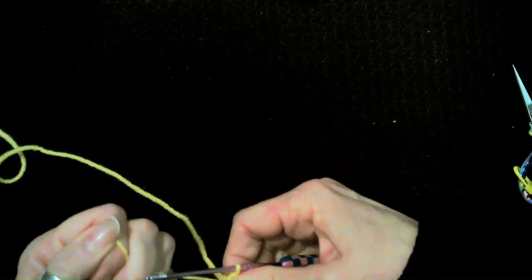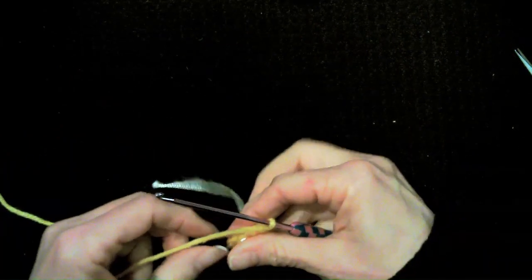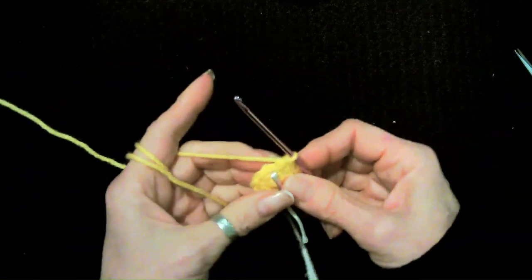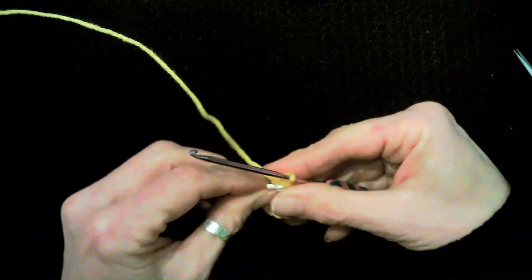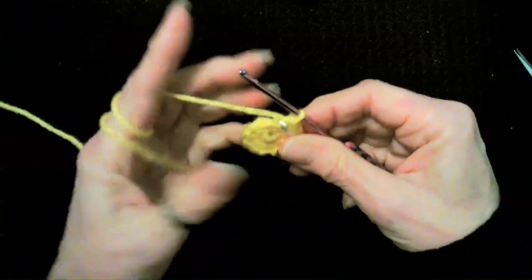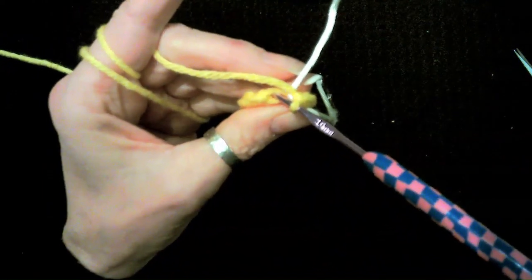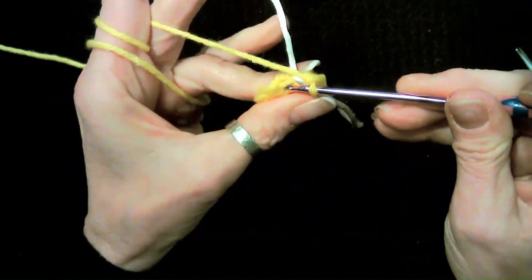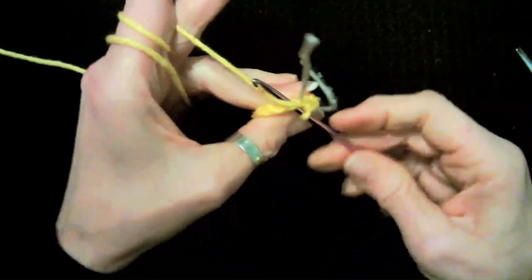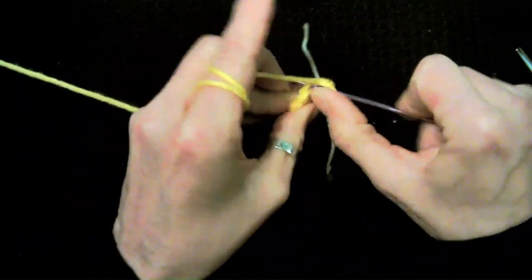Pull the magic ring tight. If you hid your yarn you can cut it now or keep crocheting it in. Now we're going to single crochet around back loop only — going in between the stitch. We have a front loop and a back loop, so we're going to go in between the stitch, not underneath the V that we're used to doing.